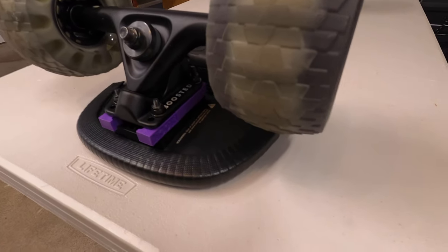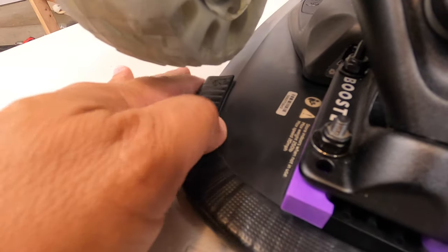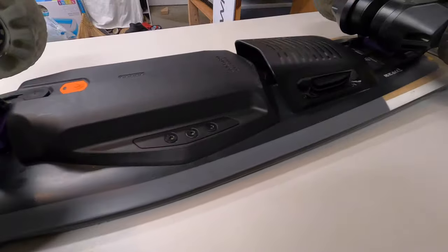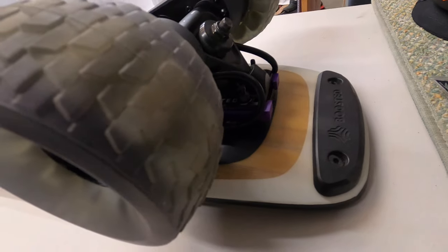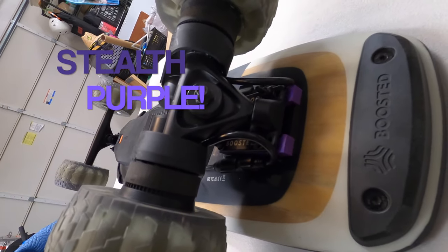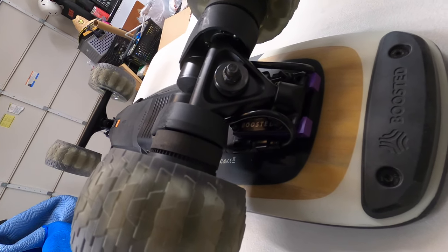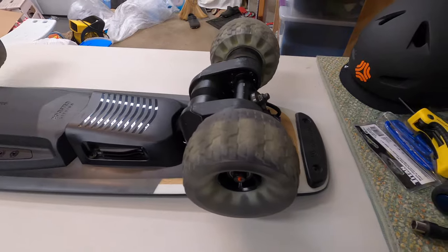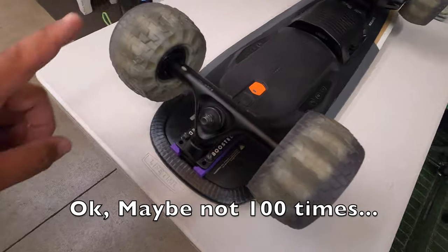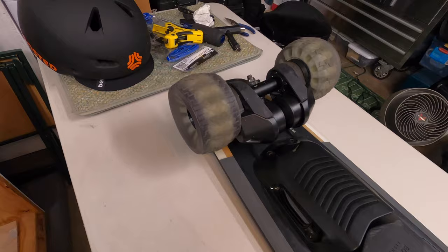I put this on last night and I was getting some wheel bite over here. So I grabbed this half-inch block riser — I know it's purple, it's going on my other board eventually, but I put it on here just to test because I have some half-inch risers on the way. It works — no wheel bite. The ride is a hundred times smoother just from these wheels. If I go over a sidewalk or something, it's like nothing.